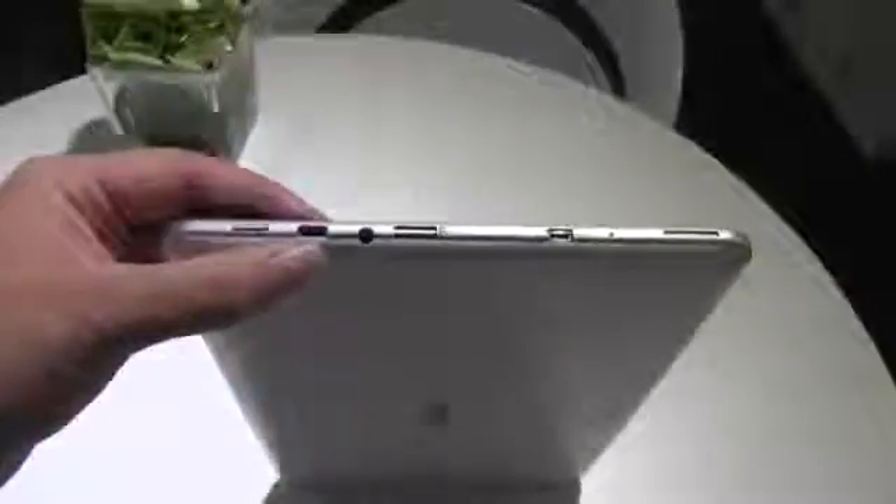Over here we have the power button. There we have a micro USB, headphone jack, and micro SD card slot — which is fantastic. There is also an HDMI port and a speaker. Over on the bottom we don't really have anything else. Around the other side we have the other stereo speaker and the volume rocker, and up top we have a microphone.